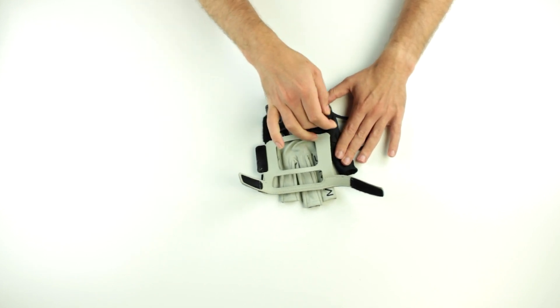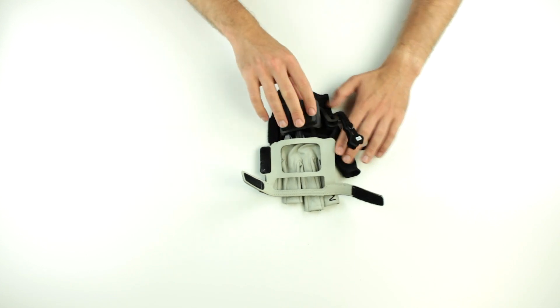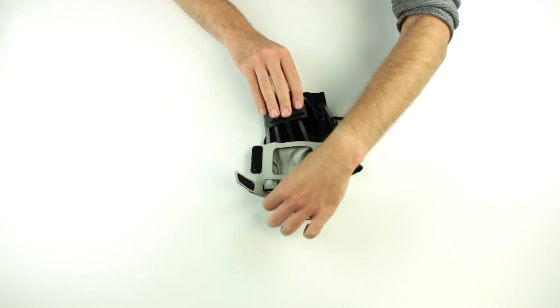First pull out the thumb. Carefully guide and pull out the rest of the electronics module from the glove.